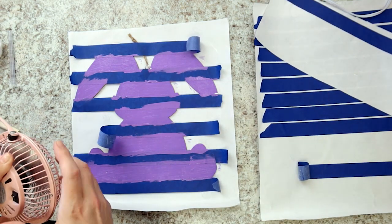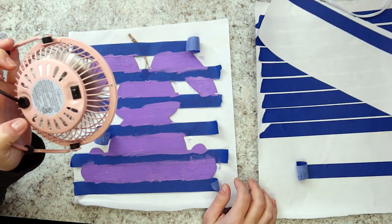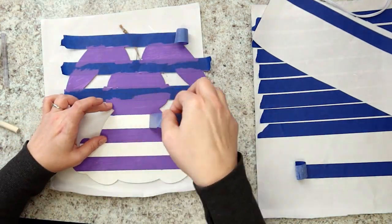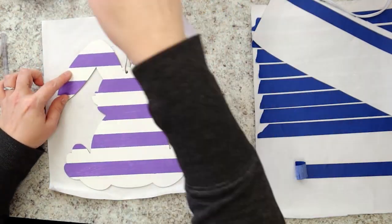Let your paint dry. The paint dries pretty quickly, but Miranda likes to speed the process up with her cute mini fan. Once the paint is completely dry, carefully remove the tape strips. Set these aside — you can reuse them. Revealed should be nice, even purple stripes.